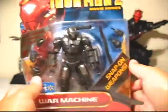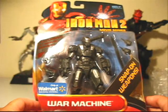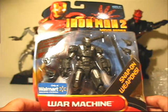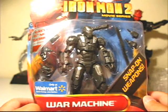Oh my god, are you kidding me? It's like a whole box of goodies! Let's pull everything out. Oh my - are you serious? I don't know if you can see this but let me pull this out. Holy crap. Are you freaking kidding me, dude?